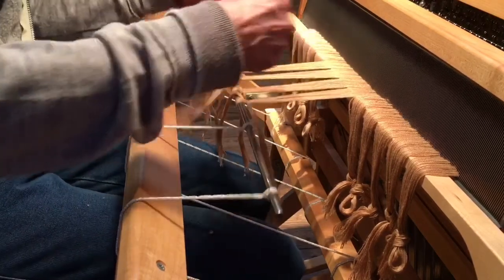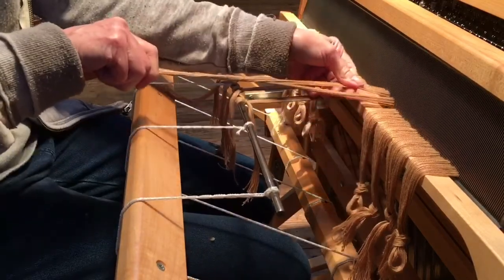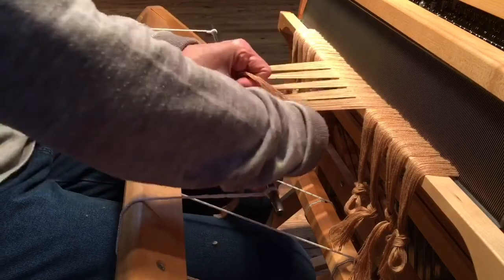I'm going to go back and tie these also — these should be fairly tight to begin with. Again I'm going to go side to side, from one side to the other.